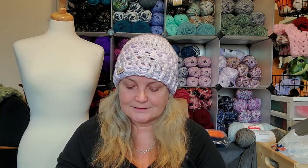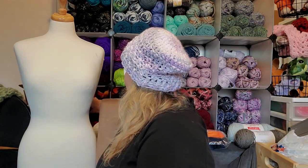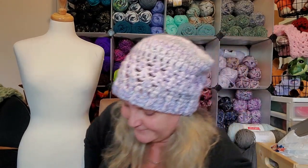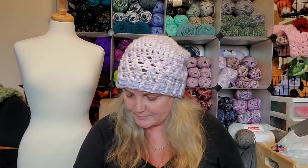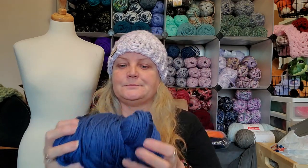She wanted it in blue, so I got some — it's the Bernat Premium. I use it all the time and I couldn't even think what it was called for a second. It's Bernat Premium and it's kind of like a jean color — a really pretty color.